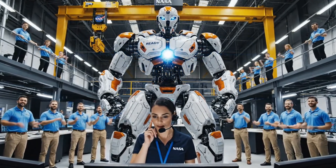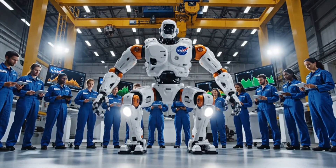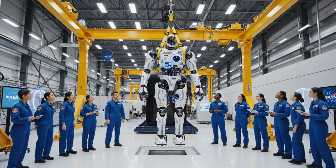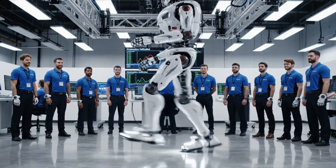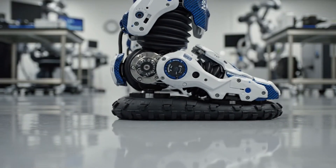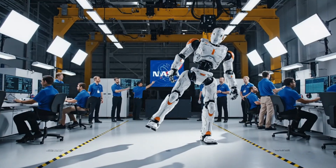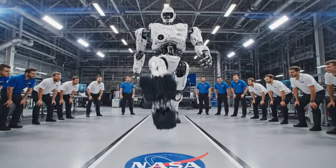Upper body systems go. Clear the floor. ZMP remains centered during the center-of-mass shift. Dynamic stability verified on the left side. Locomotion achieved. Well done, everyone.